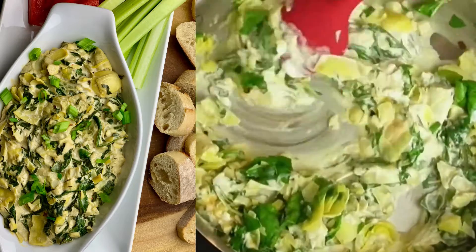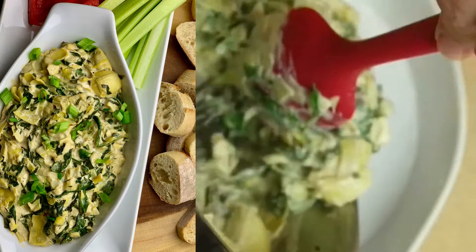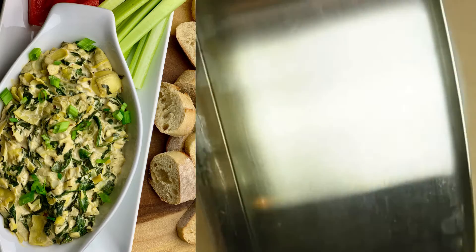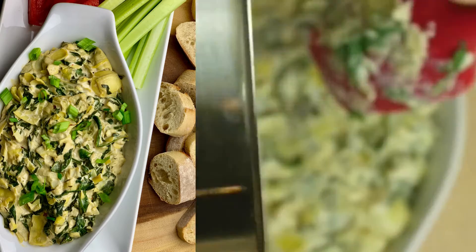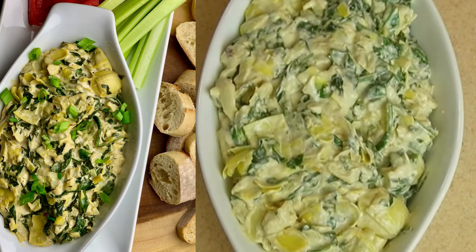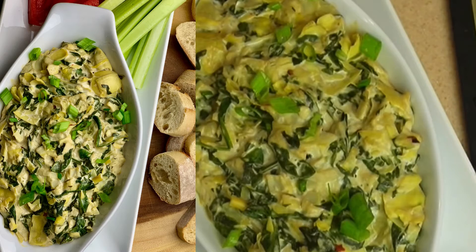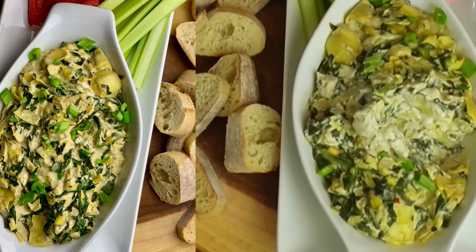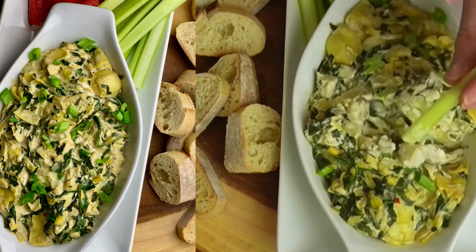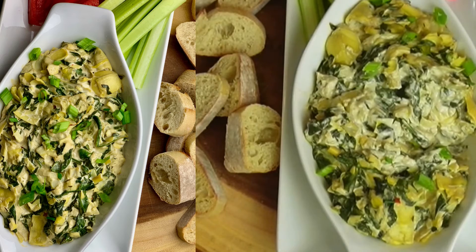Stir everything together, let it come to a slight bubble, then transfer to an oven-safe dish and put it in the oven for about five minutes — you just want to let it brown. Don't overcook it because it can start to dry out. Once it's browned, it's ready to serve warm with your favorite veggies, toasted bread, or chips. It lasts in the refrigerator for about four to five days and it's great to bring to any party.